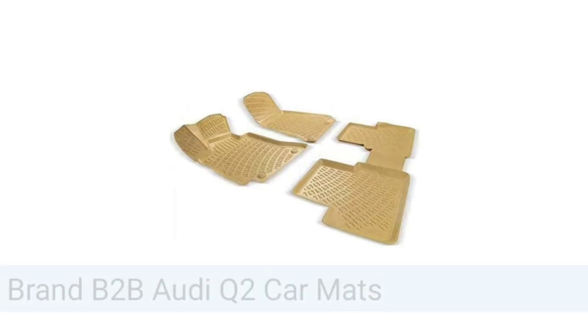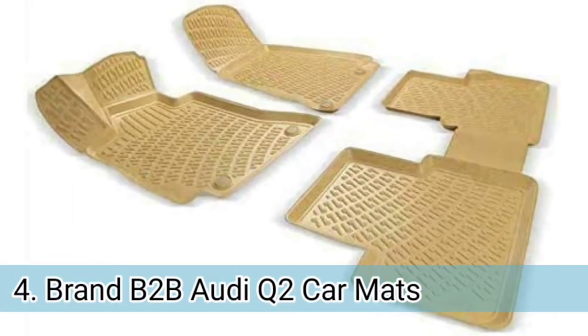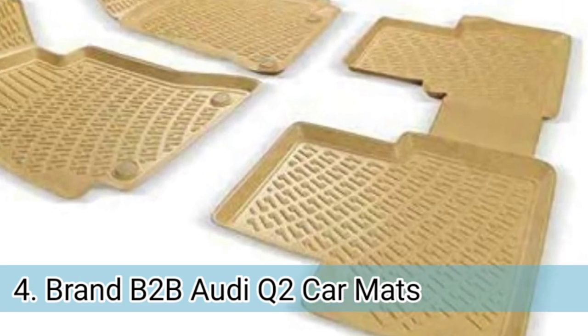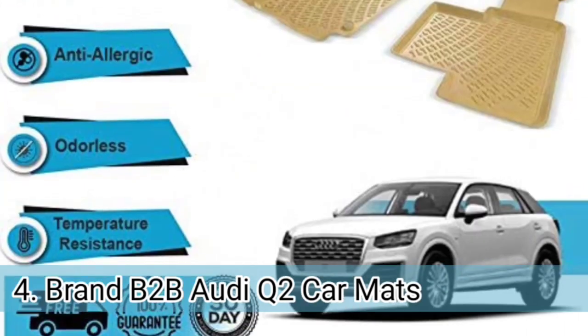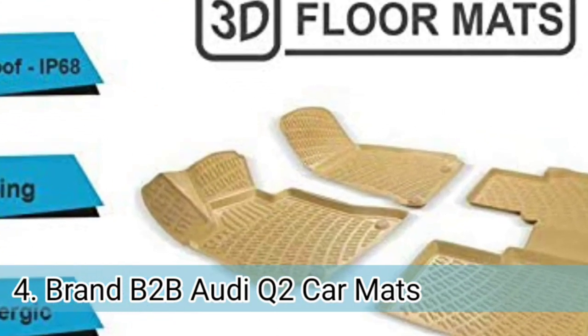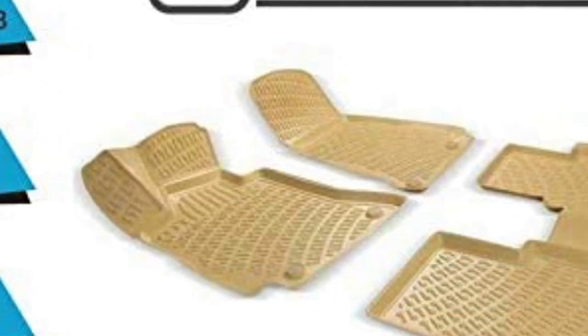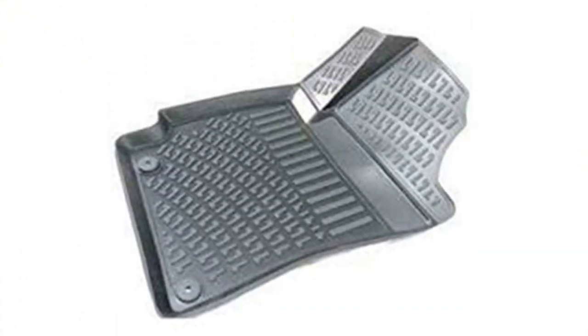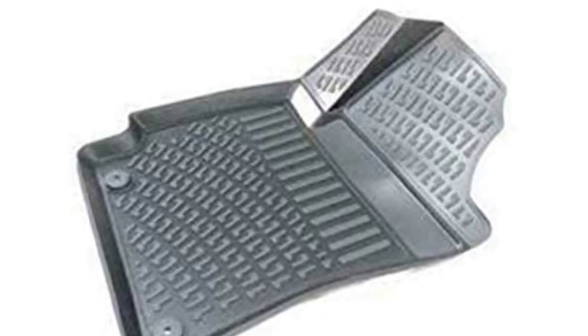Number 4. This floor mat can increase the beauty of the floor interior as well as protect it from dust and liquid spills. It is made from high quality TPE rubber which gives it flexibility, and the textured surface keeps liquid spills underneath it. It comes with anti-slip technology, meaning it won't interfere with the brake and accelerator pedal, so you can drive without any worry.